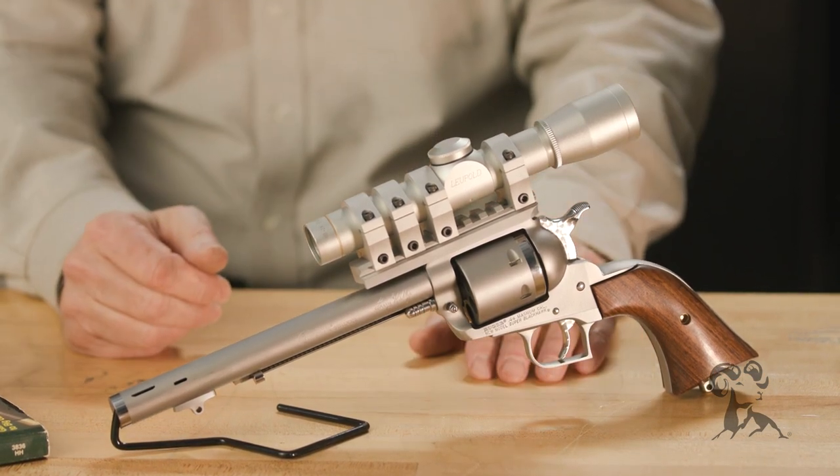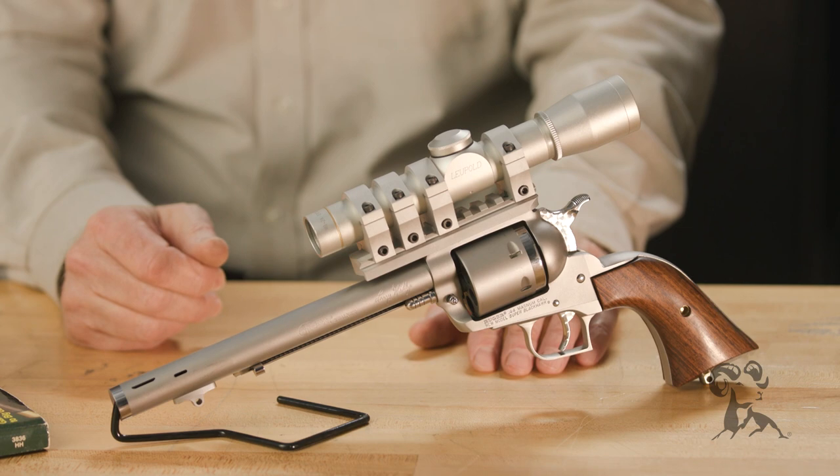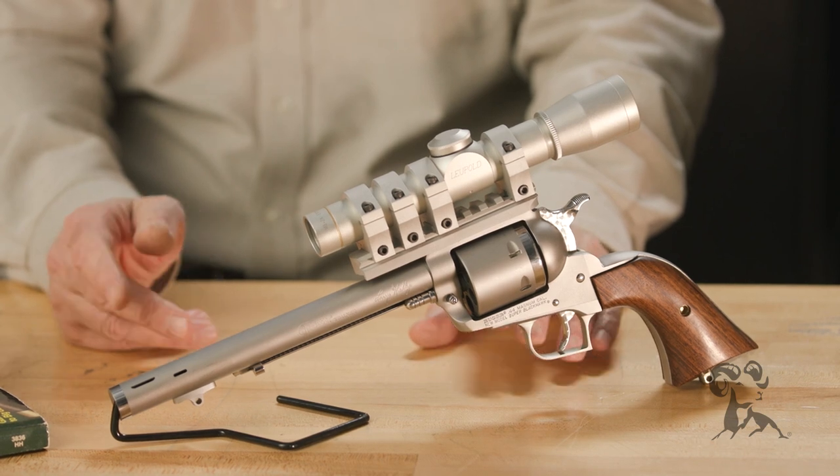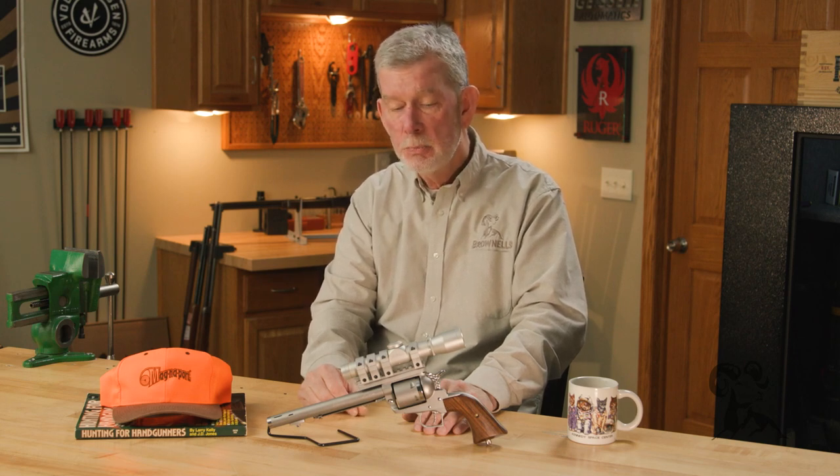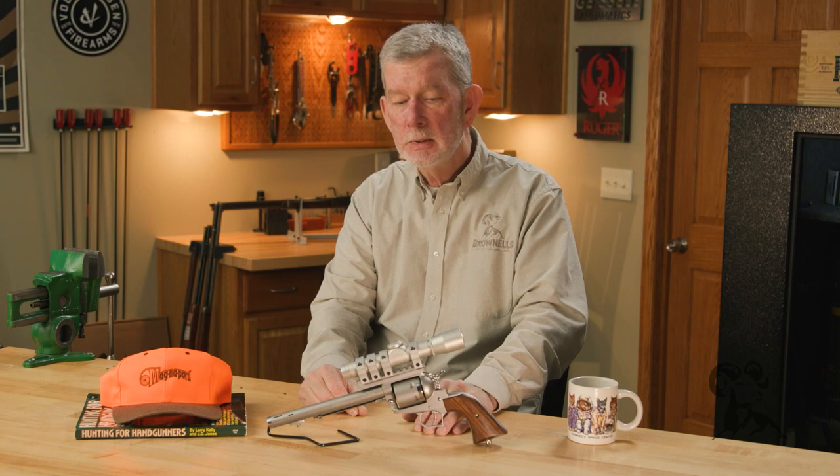First off, you had to start with the Ruger Super Blackhawk because he was shooting 44 Magnum loads that would not do well in a Smith and Wesson. He was shooting heavy 320 grain cast bullets and hefty powder charges, and he was getting some really good velocities out of these.